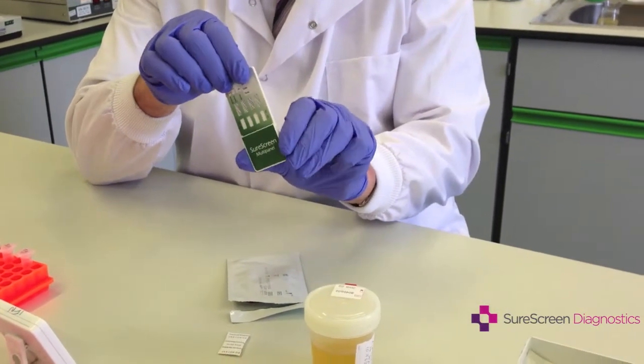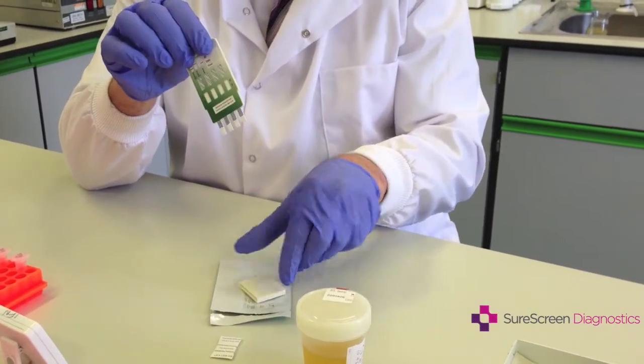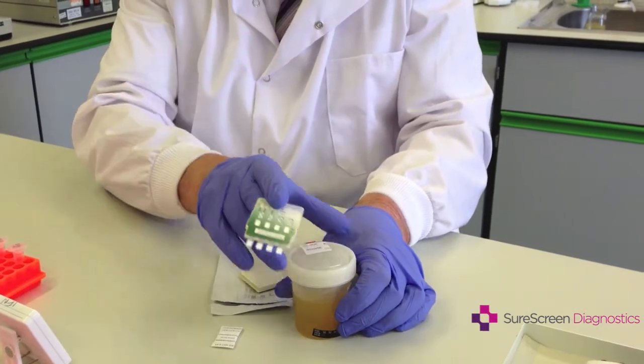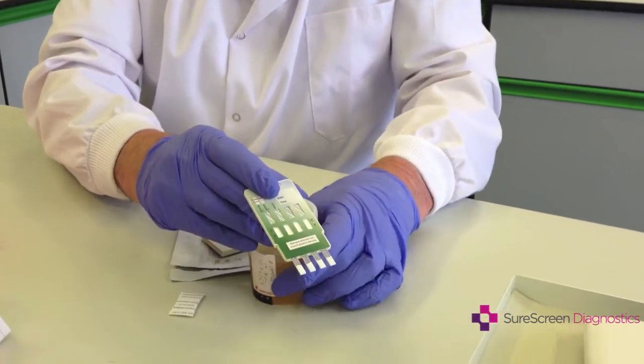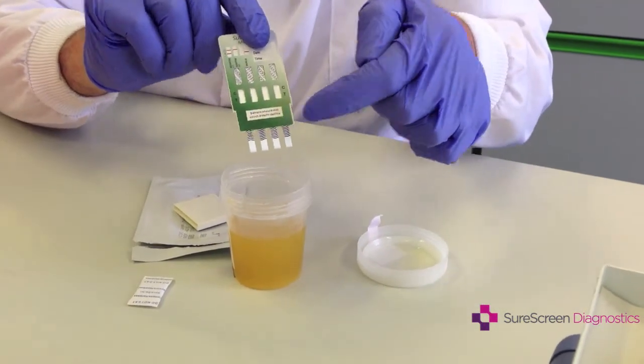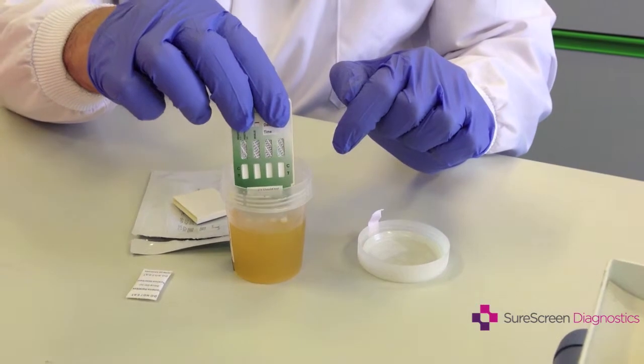This has a cap on it which you remove, and then you place it in the urine sample. Open the top and dip the test in to the wavy lines but no higher.